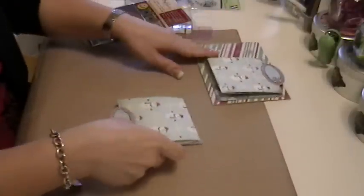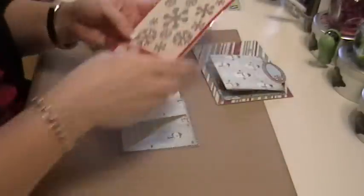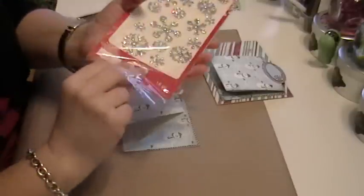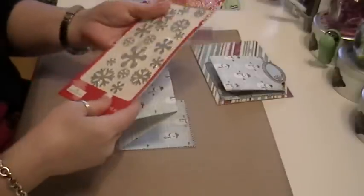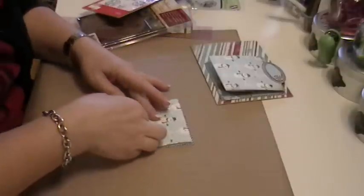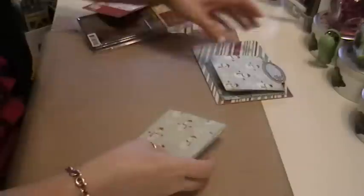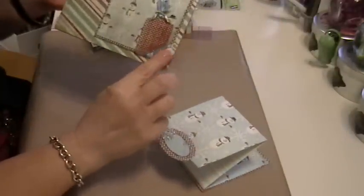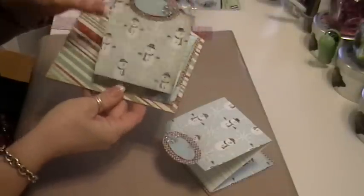Then you adhere the back to your card base. For this little snowflake, I got these foam snowflake stickers — I think at Michael's, a dollar for the package. I just take one of these and put it on right there. On this one, I added a little ribbon in the corner to tuck an extra tag in there.